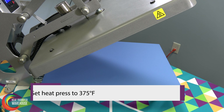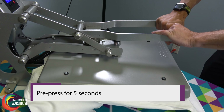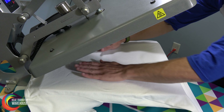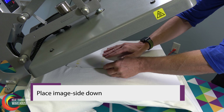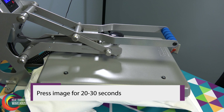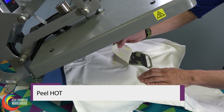When transferring, have your heat press set to 375 degrees. Pre-press the garment for 5 seconds, place image side down, and then press the image for 20 to 30 seconds.